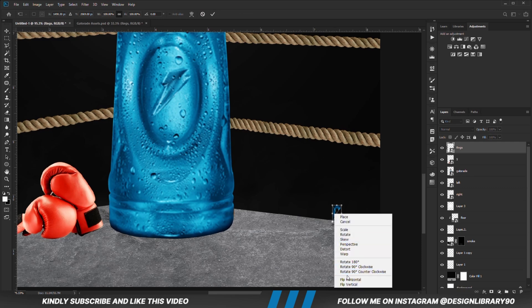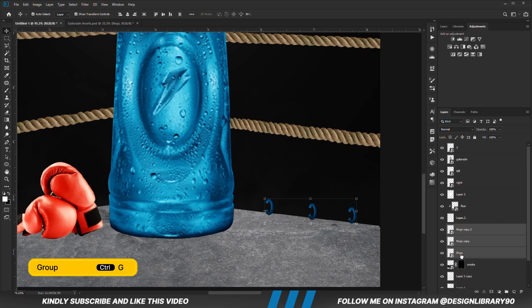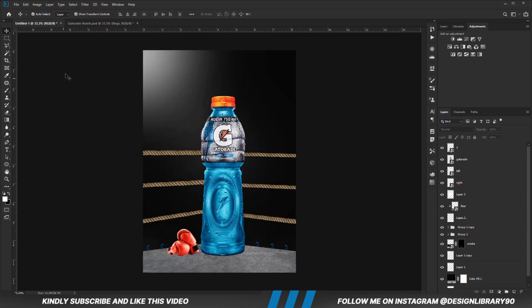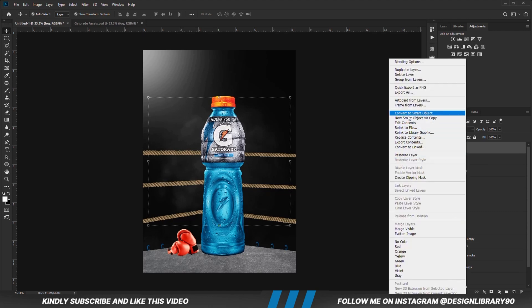Ctrl+T, right-click and we are going to flip it horizontal. Place it, then Ctrl+J to make a copy and Ctrl+J to make another copy, positioning the copies together so we have the three together. With the three layers selected we drop the layer and press Ctrl+G to make a group. We move the copy to the other side, Ctrl+T, right-click and flip that horizontal as well. We grab the fog layer and position it somewhere here, then drop the layer.